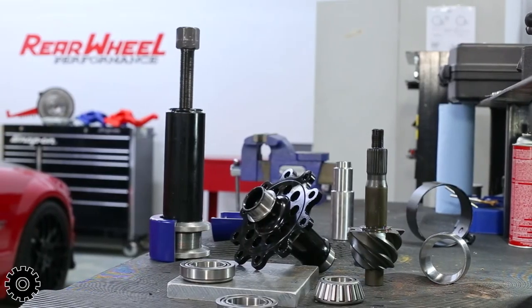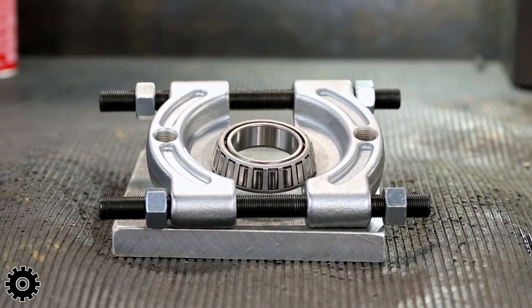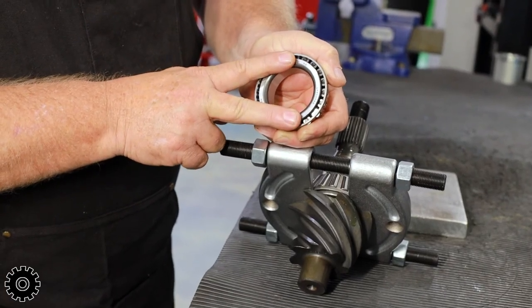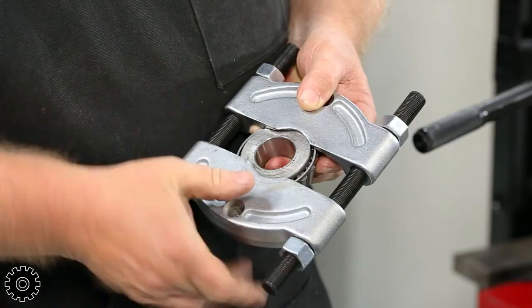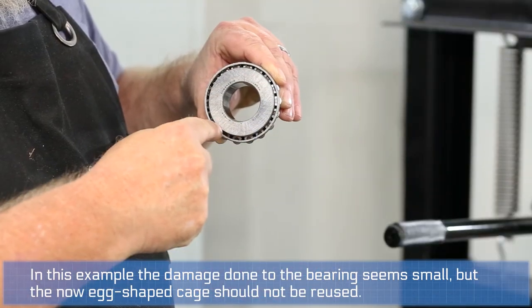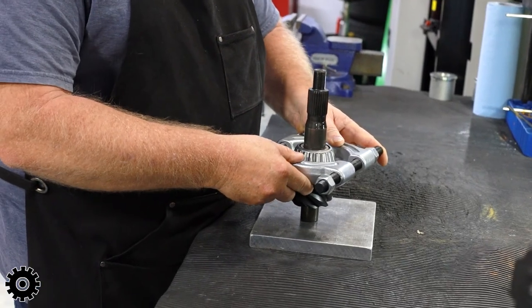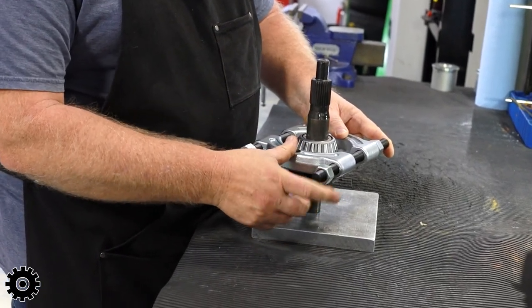A bearing puller is like it seems — it pulls bearings, pulls them off the pinion, pulls them off the carrier. Before bearing pullers, we used to have bearing splitters, which would try to catch the inner race underneath, like an inner pinion bearing. Sometimes they would slip, crush the cage, and sometimes you were successful. Or sometimes your installers would just not pull the old bearings off and just reuse them.